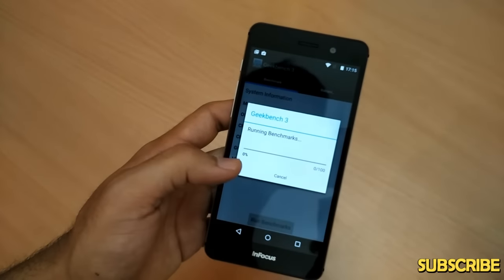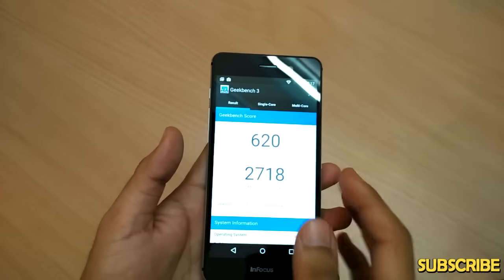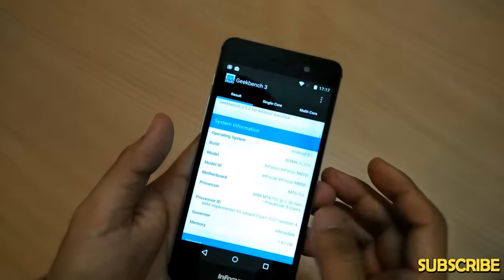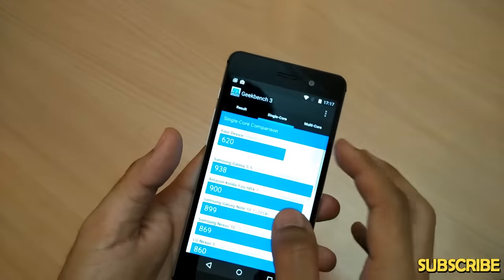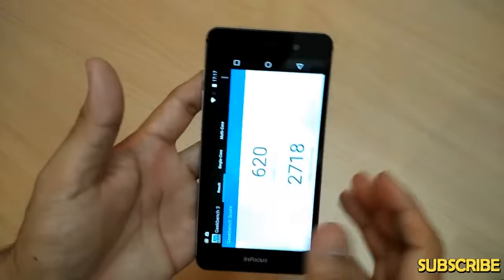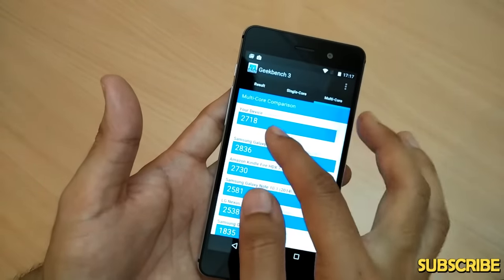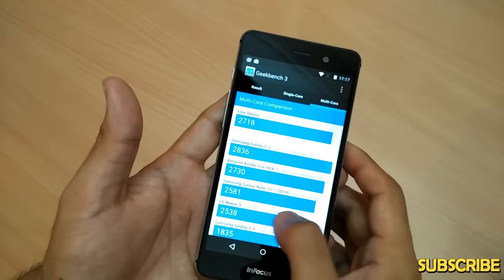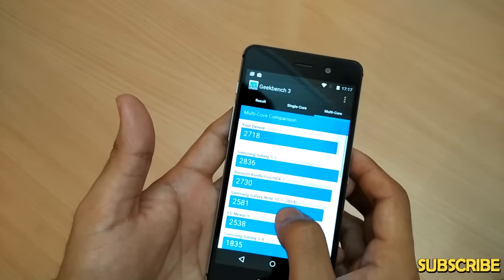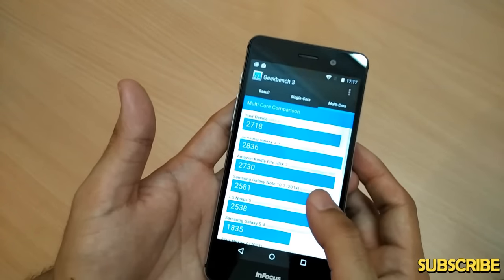As for another benchmark, I ran Geekbench 3. The single-core score is 620 and the multi-core score is 2718. Multi-core is what matters most when running multiple apps, and a score of 2718 puts this device above most devices like LG Nexus 5 and Samsung Galaxy S4, but below the Samsung Galaxy S5 and Amazon Kindle Fire HDX 7.